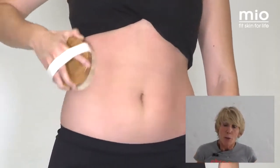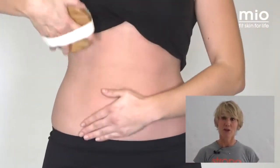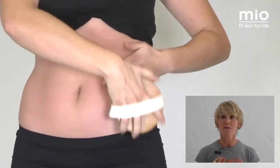Your back — upwards on your back. Again, you're always working towards the direction of your heart, and that's it. It couldn't be easier. Just two minutes a day and you will see and feel a visible, lasting difference to your skin. It's going to be brighter, clearer, just glowing with health and happiness and energy. And that's what Mio is all about.